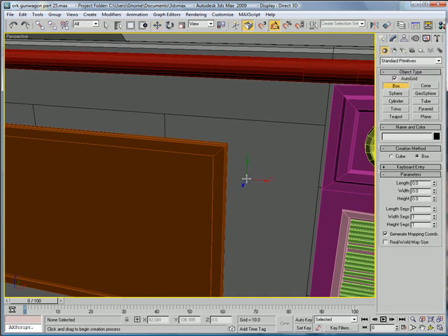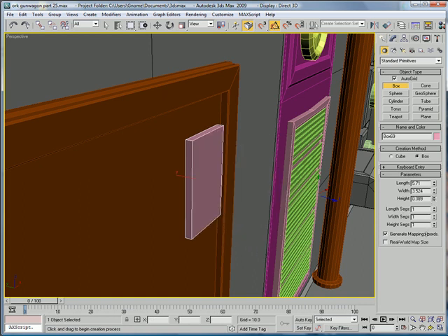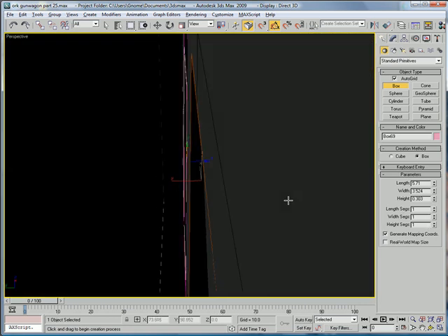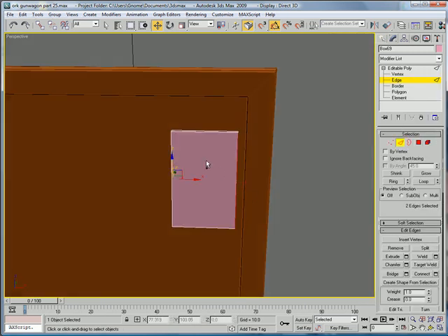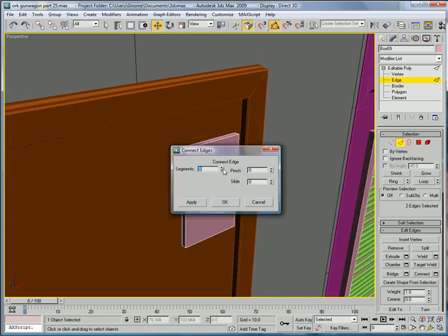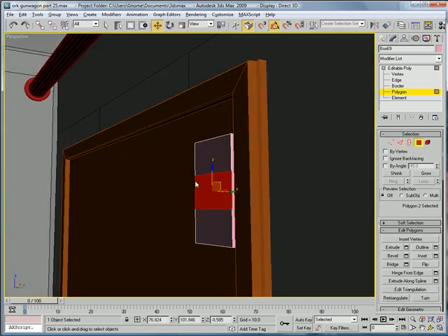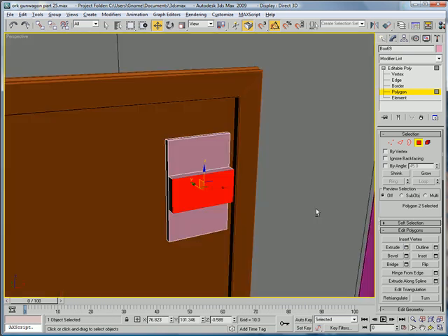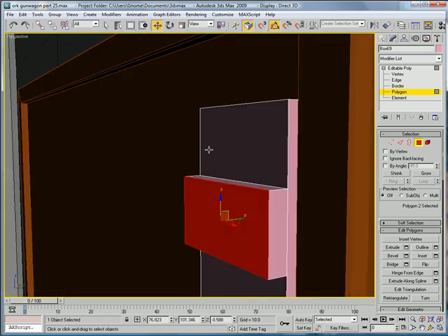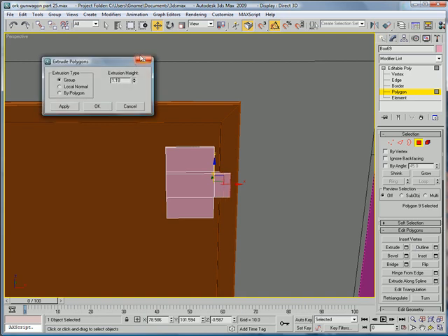Let's build a box, build it about here. Bring the height in a bit. Convert to Editable Poly. Edges, select this edge and this edge, connect twice. Select this polygon here, extrude by about 0.5. And then select this, extrude by about 1.2.